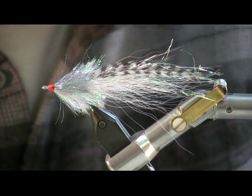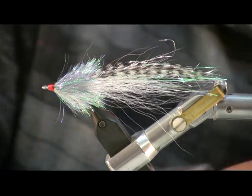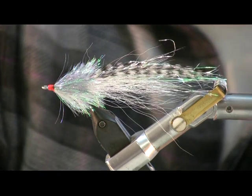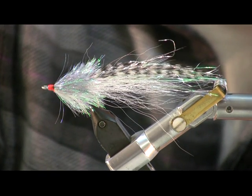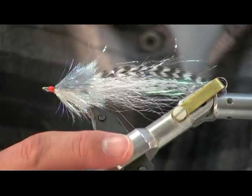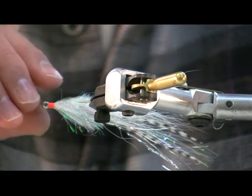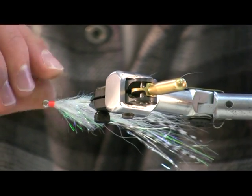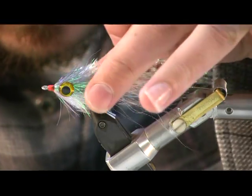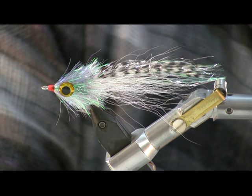Next I'm going to glue on the eyes. Ideally you want to use Zap Gel for this. The nice thing about these big 3D eyes on a minnow this size is it really gives a little bit of body and shape to the head.